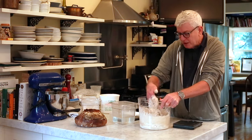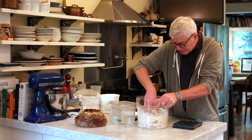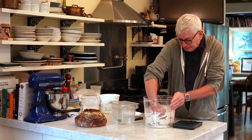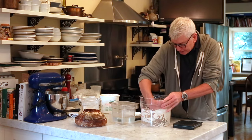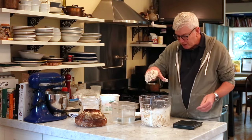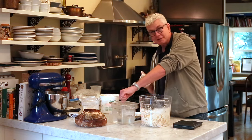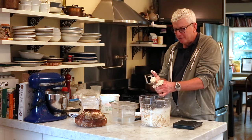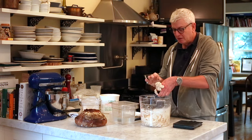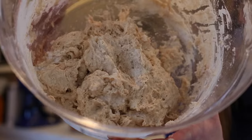So just mix it up with your hand — dive your hand in and move the stuff around and it comes together. You can see I dive my hand under it, pick up the loose flour, and that's it. I could do the pincer thing if I wanted, but it's pretty much there. Then I call it the squeegee method — with one wet hand, get the schmutz off my fingers and thumb.